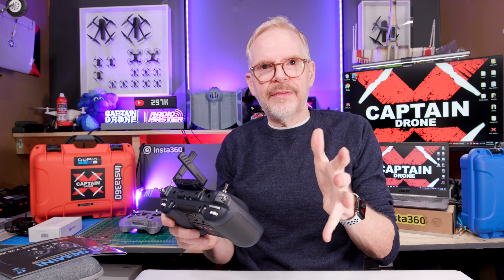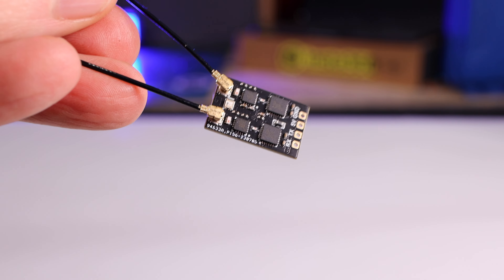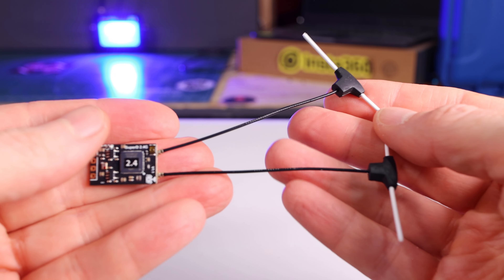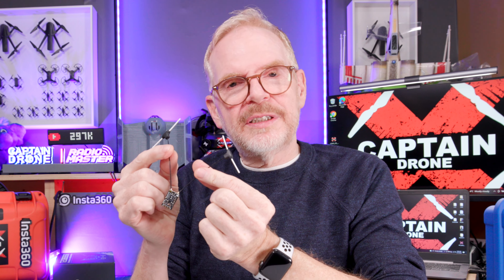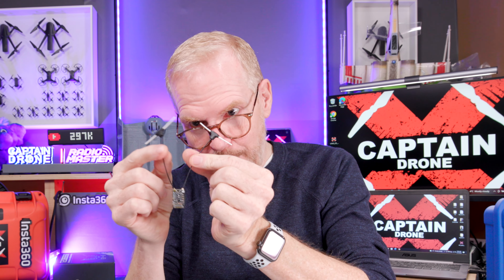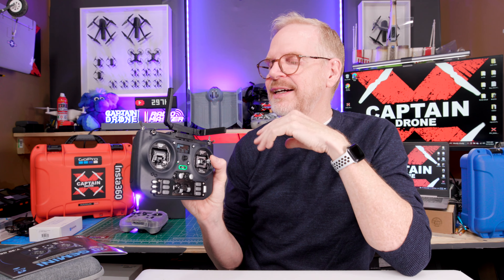This is very new ELRS technology so there aren't many Gemini receivers on the market yet. I have one here from Beta FPV — it's kind of large and looks like the chips are doubled, essentially two receivers on one board. This is what you need to have that technology working. I wouldn't be surprised if in 2024 more FPV drones come out with micro Gemini-compatible receivers. If you have an ELRS receiver in any of your existing drones or RC vehicles, you can still use this radio — you won't get Gemini benefits, but you can use the switching technology for potentially better range.